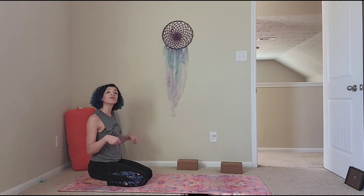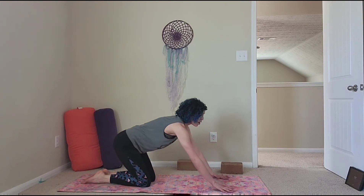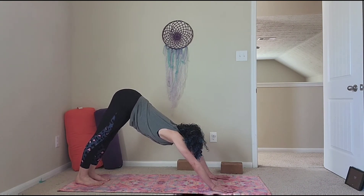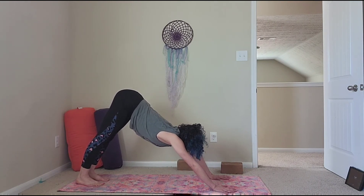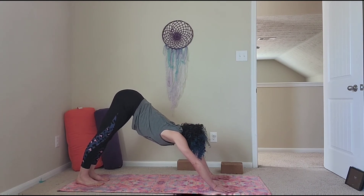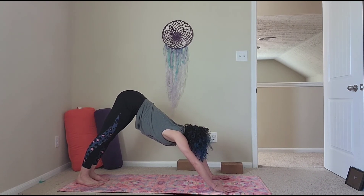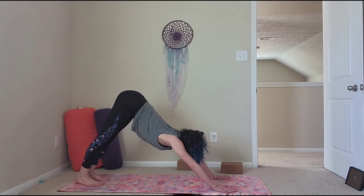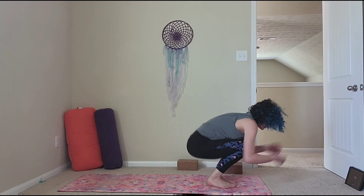We're going to come into a downward facing dog, then we'll come through and do some boat poses. Hands shoulder-width distance apart — sometimes wider if you have broad shoulders. Tuck your toes, lifting the hips up into downward facing dog. This is such a great all-around pose. Find some peace here — it neutralizes your spine and your core. This is good for building up everything as long as you engage your whole body. Look forward, walk your feet to your hands, sit your booty down.